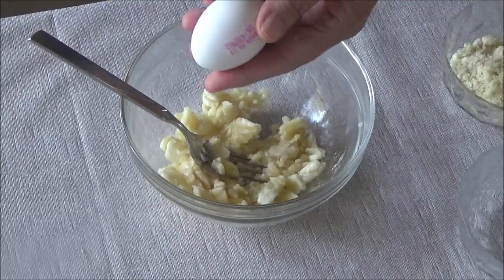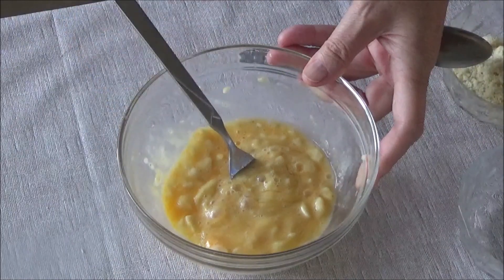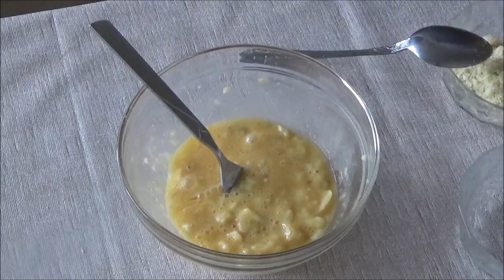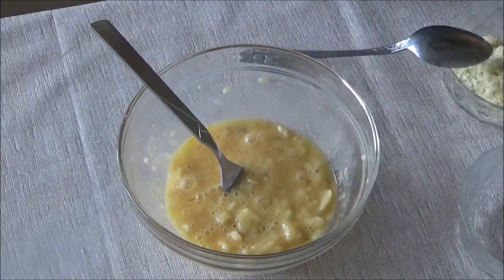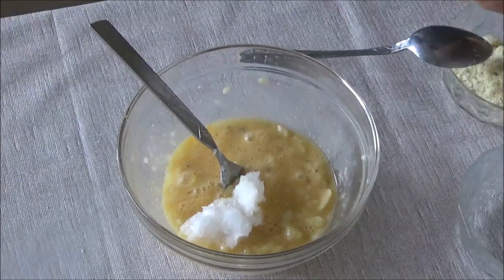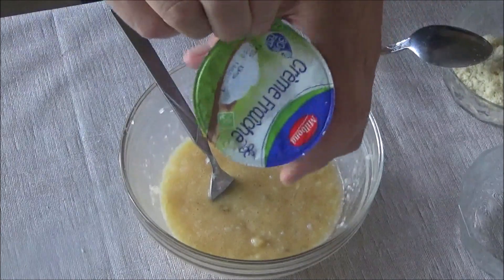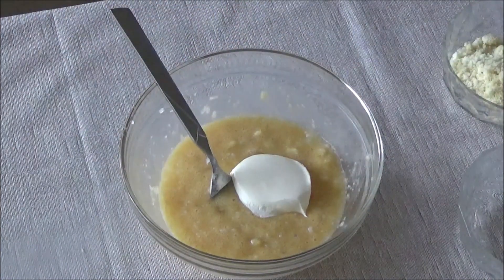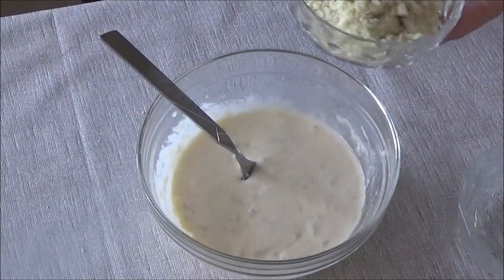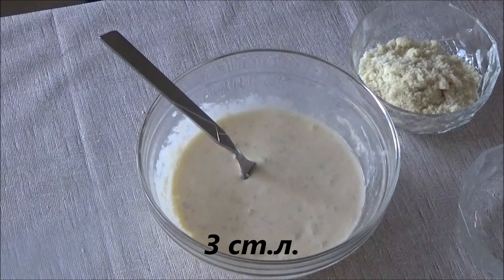We'll crack in the egg, add just a tiny pinch of salt, then add a spoonful of coconut oil. As I said, I won't add the sweetener this time. Next, we need two tablespoons of sour cream. Now we'll start adding our flour — two tablespoons — and I'll add half a teaspoon of baking powder.